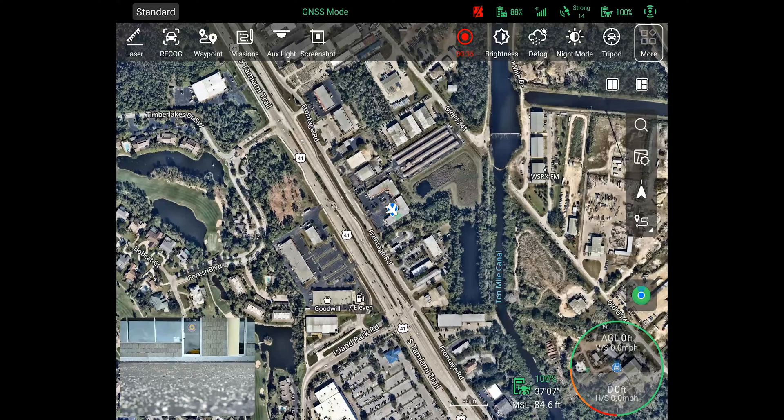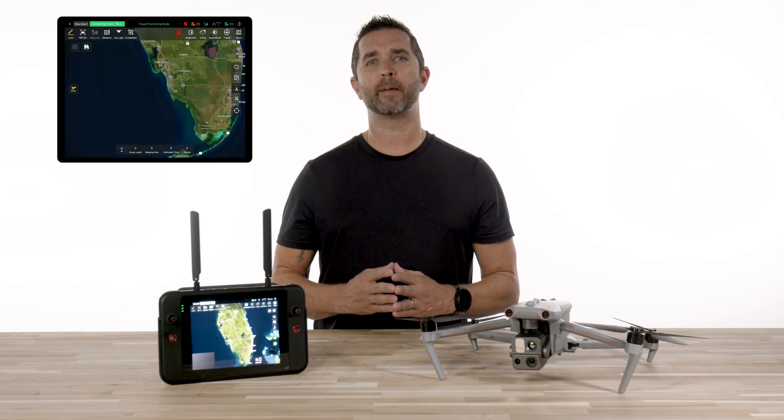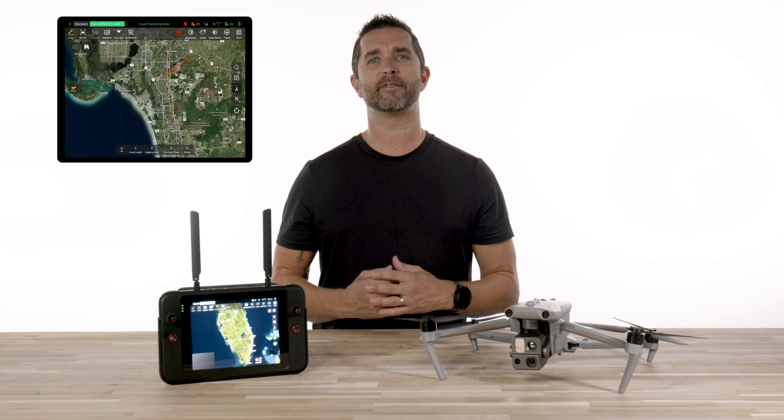On the remote, click the more icon and select the type of mission that you would like. Currently for mapping there are two mission types: rectangle and polygon. The rectangle mission is an automated flight path that follows a rectangular pattern and this is useful for photography, mapping, and inspections in the defined area.